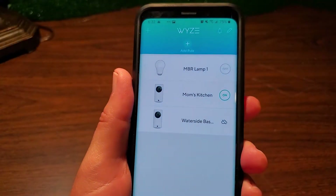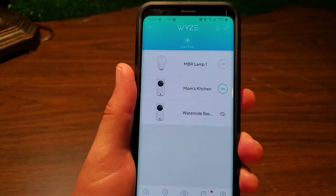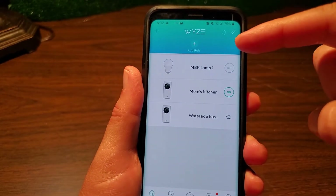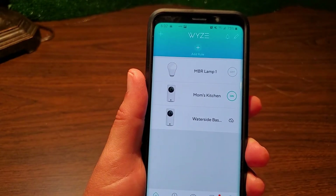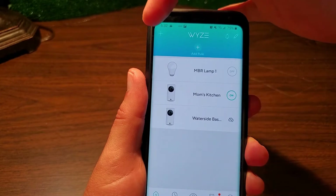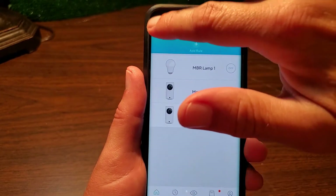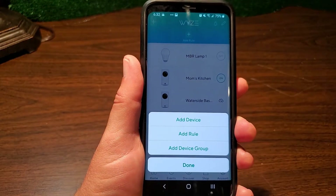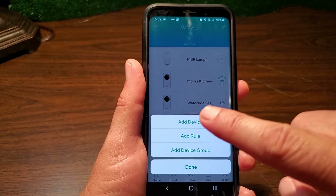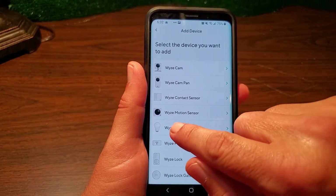Now that you're logged into your Wyze app, the screen will look something like this. The instructions say to tap the three dots in the upper right to add a new device, however there aren't any dots there. Instead, tap the plus symbol in the upper left. Once you do that, you'll be presented with four options — select add device, then select Wyze bulb.